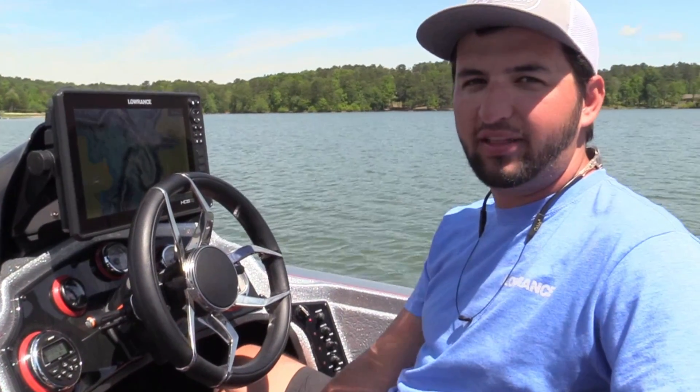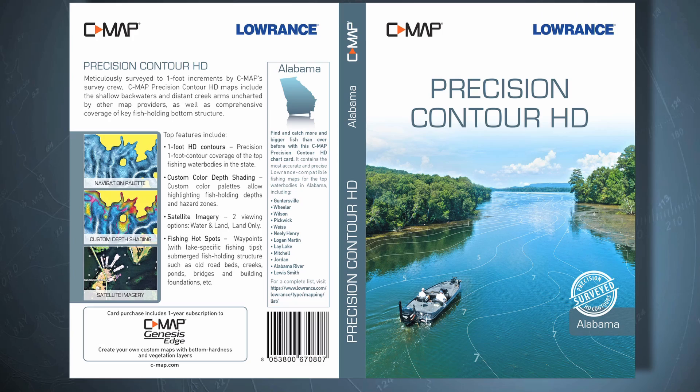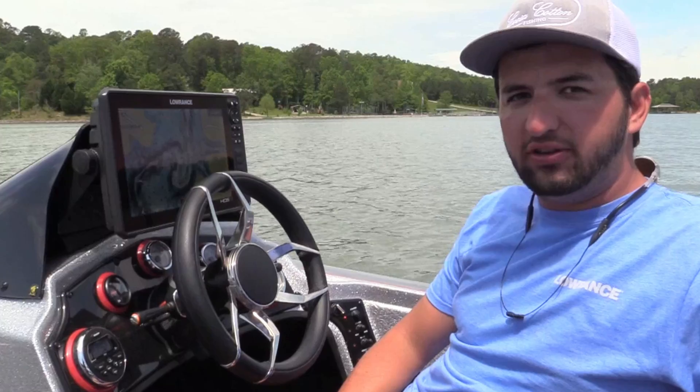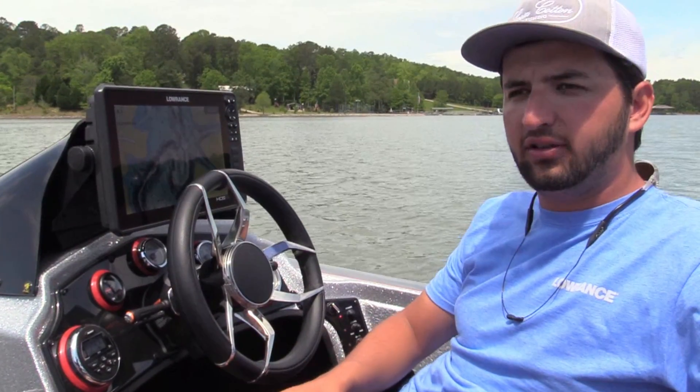Hey guys, Stuart Lucas here. I'm one of the hydrographic surveyors for C-Map. We've been creating the Precision Contour HD maps. You've probably been hearing a lot about how the pros have been using custom color shading to set up their maps to break down lakes and run their patterns a lot faster.